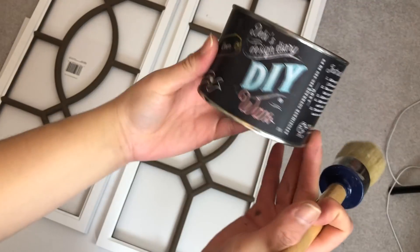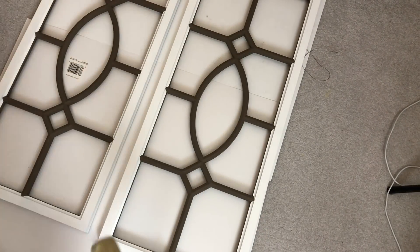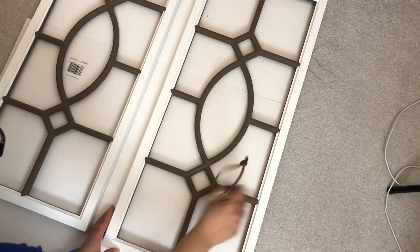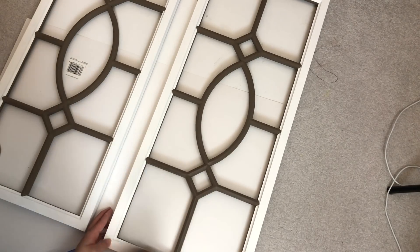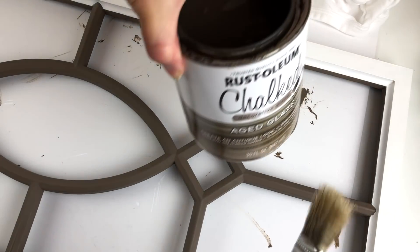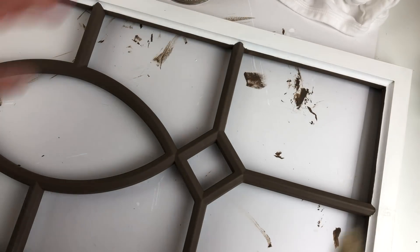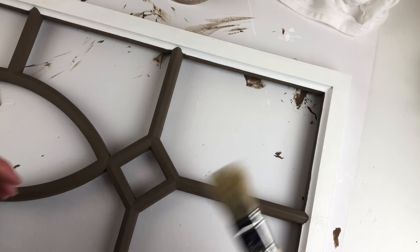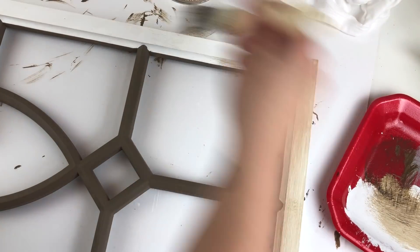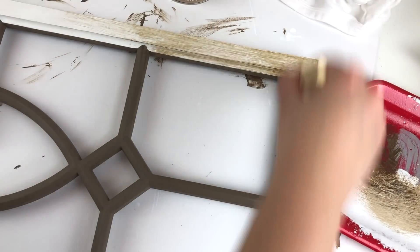I ended up doing two coats of the brown and three coats of the white paint. After finishing all those coats, I thought I was going to give it a nice glaze coat, so I went ahead and added some clear wax — I used Debbie's Design Diaries Clear Wax. After letting it rest for the necessary time, I took my Rust-Oleum chalked aged glaze and started adding it to the frames. Using a little chip brush gave it really nice wood stroke grain, so I decided against wiping it off and just leaving that texture.